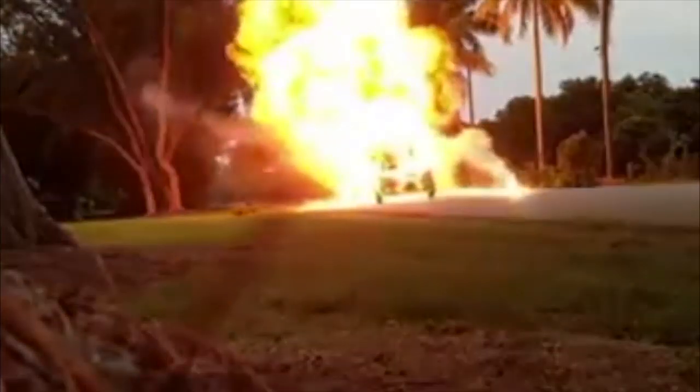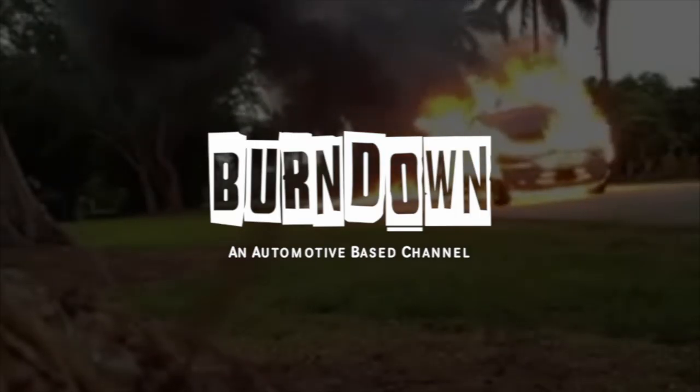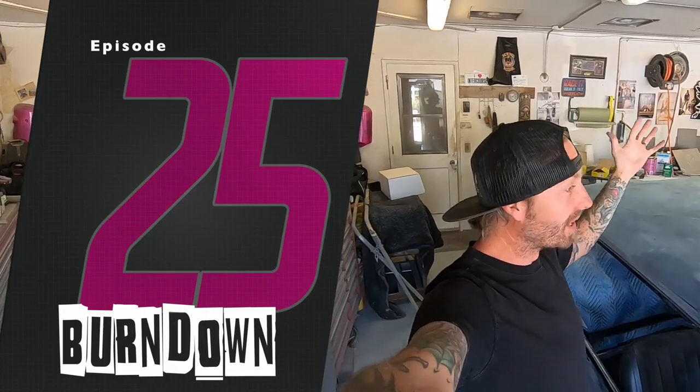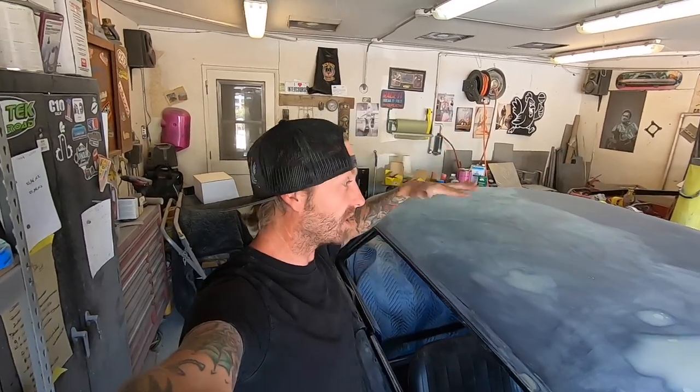What is up everybody, welcome back to another episode of Burndown. In today's episode I think we're gonna do a little rough kind of how-to and just show you guys a little rust repair — at least get into it. We'll see how far we get because it is the afternoon and already getting a little late. I basically worked for the day on this guy — I keep calling it the blur pull monster — it's a '64 SS Super Sport we're doing a little work to. And then working on the truck that I'm going to pull out here in a minute.